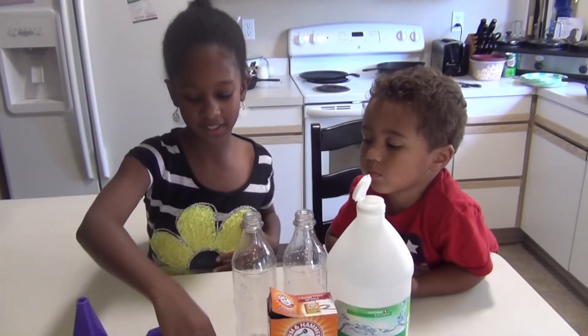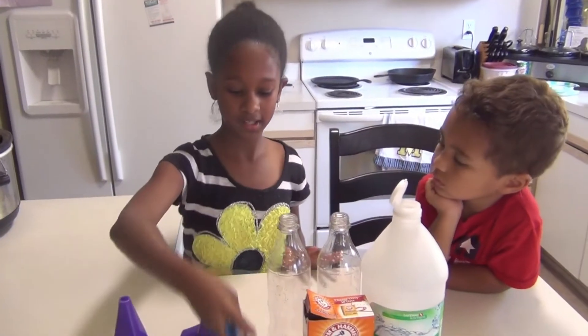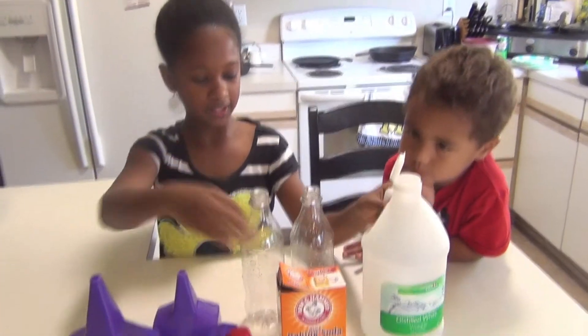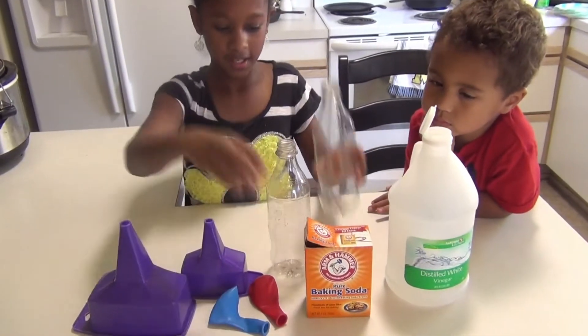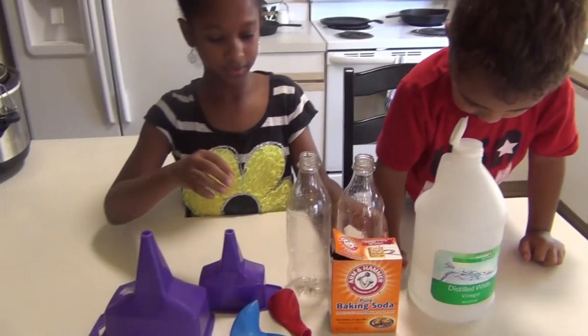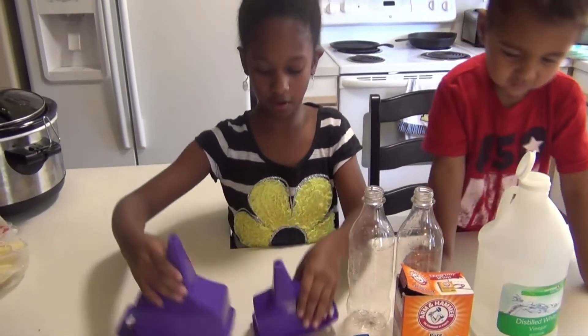Today we are going to try to inflate a balloon without blowing air into it. You need some vinegar, baking soda, a plastic bottle with the ring cut off of it, some balloons of course, and some funnels — one big, one small.